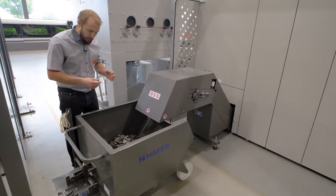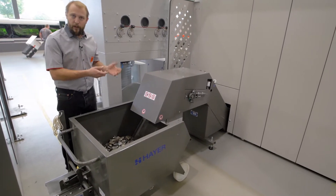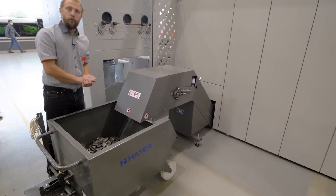Or in case we are cutting small parts that we don't want to fix with a micro joint, we just put our box here to collect them.